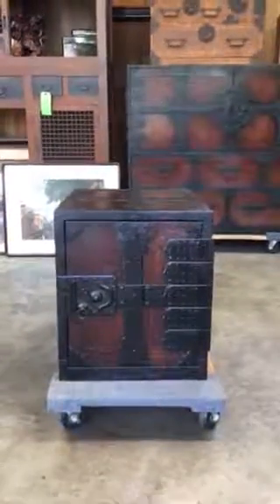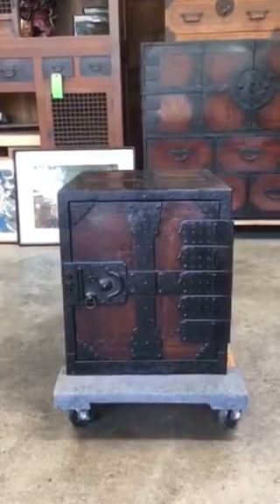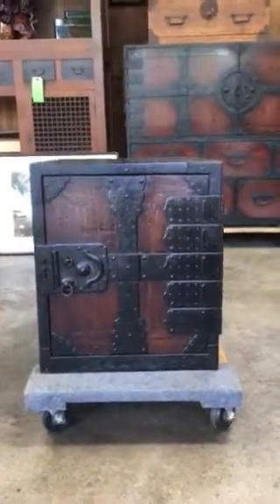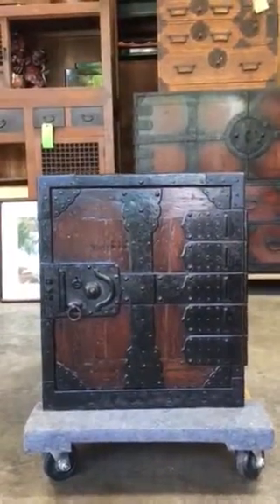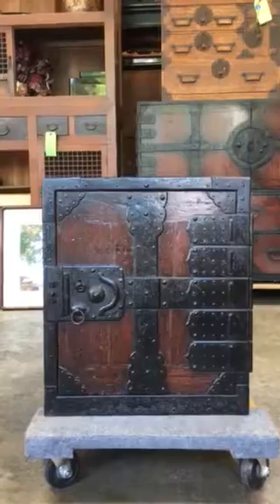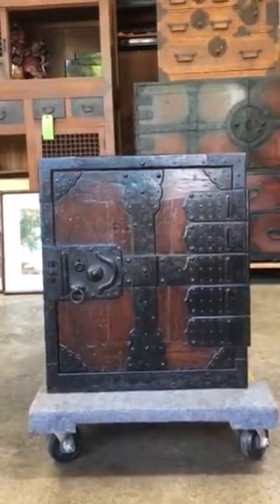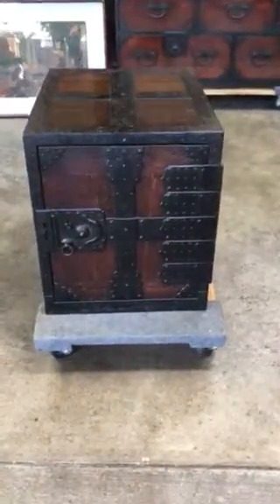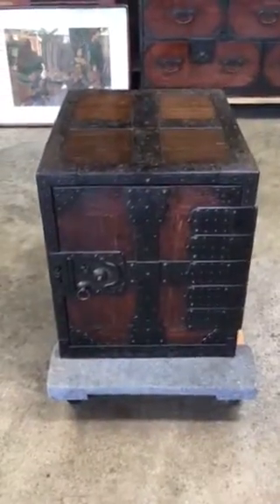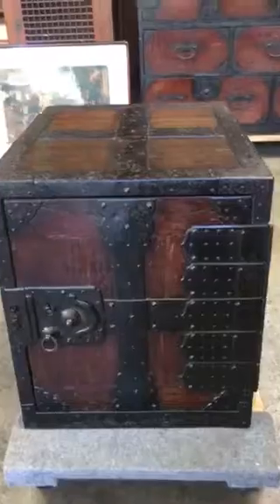This is an antique Japanese captain's chest called the Funadansu. The entire piece was made using Polonia wood called Kirinoki. This is an unusual feature on this Funadansu, as most other Funadansus that are seen were usually made out of kayaki wood or chestnut wood, with Kiri wood being only on the interiors of the piece.